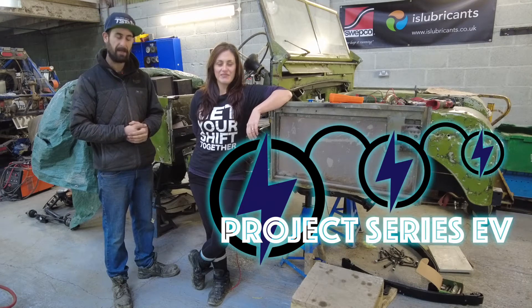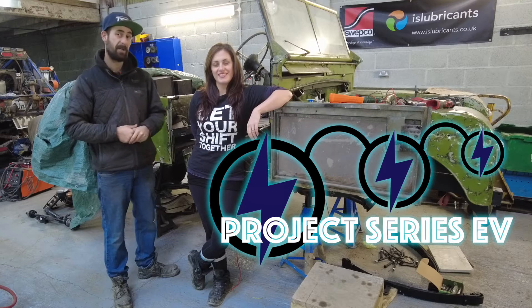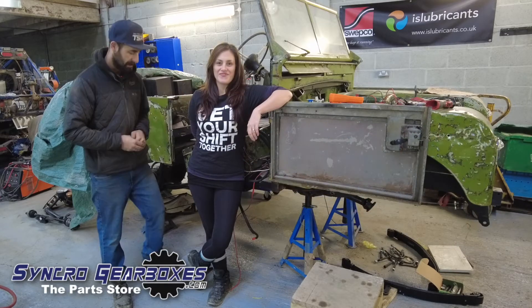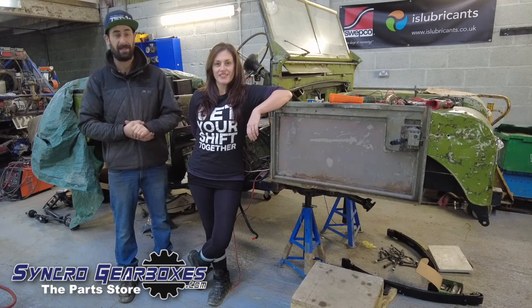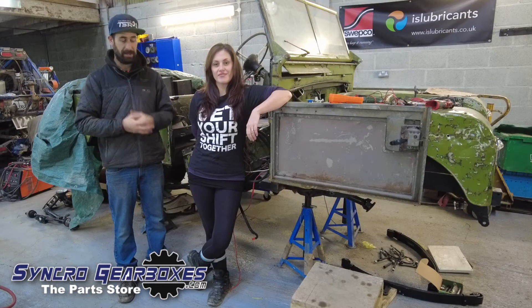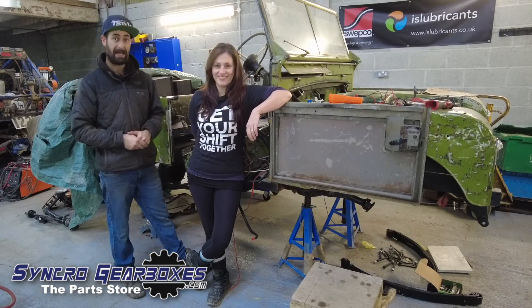Thanks for tuning in and joining us back here again in the Synchro Workshop with the Series 1 EV. We've been away for quite some time, a few months. We've just been busy doing a lot of different things. The workshop's changed a bit, we took a holiday, we had a bit of surgery and a few other things, but we're back now.